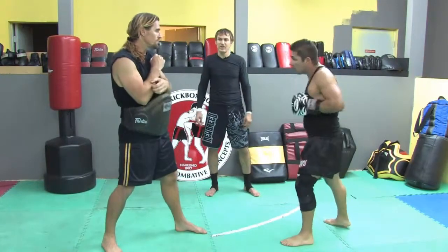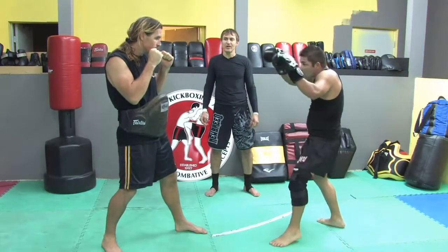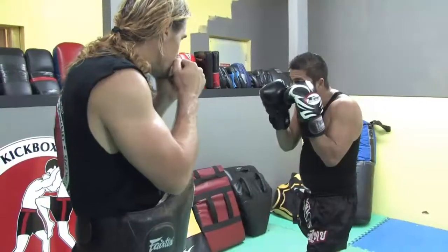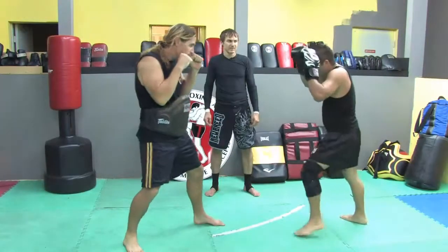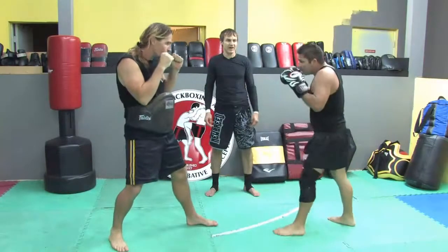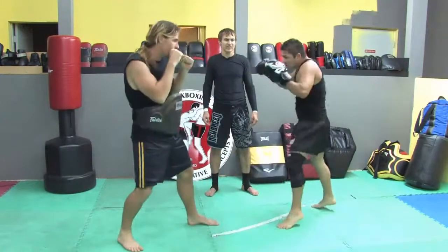Next technique we're going to show is the number two knee. This is one version of the number two knee. Petrus throws a right cross — full speed. Slap that hand down. It's a powerful technique, it takes timing. Hands up high — Muay Thai stance. Cover, slap that hand down.